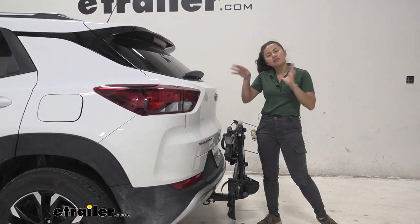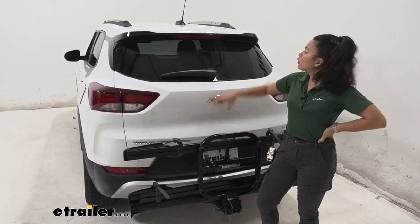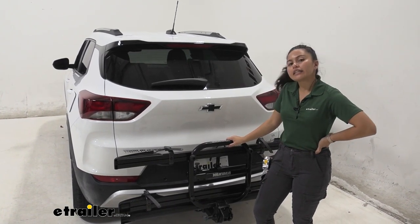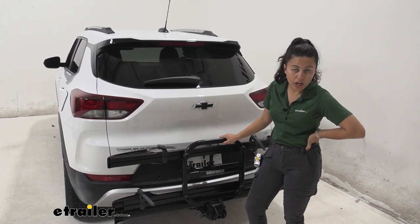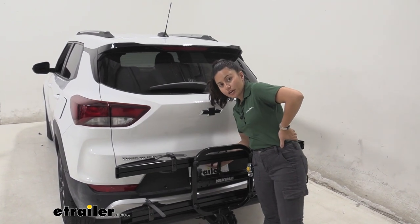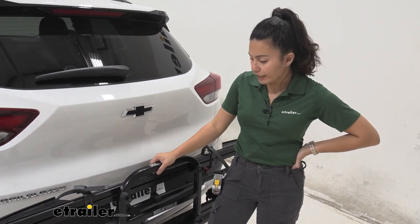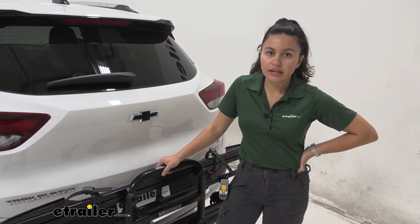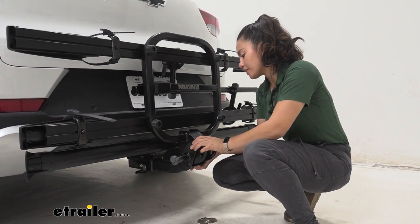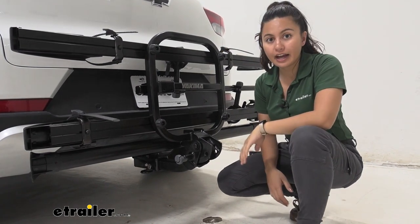In this folded position on our Trailblazer, the rear window is completely visible — and the taillights are visible as well. The downside of this rack, and really any rack on the Trailblazer, is that your license plate will be covered, and your backup camera will be covered too. If that's a major concern, any bike rack is going to have that issue in the upright position. Before you drive, don't forget to put your pin back into place so you have two forms of security keeping everything down.